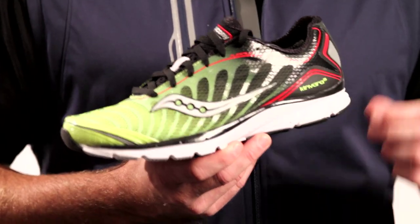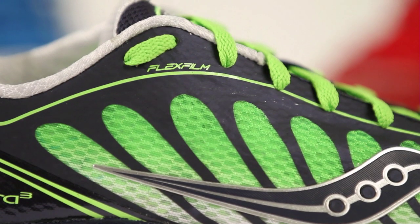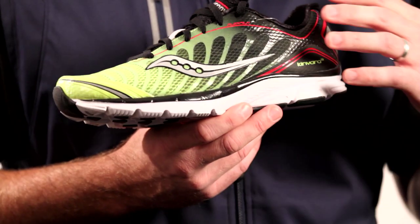The biggest thing that we've incorporated into the shoe is our flex film technology. It's a super thin pliable material that we've been able to weld on to the upper so you don't have seams. It's going to really hold your foot and lock your foot down on the platform.